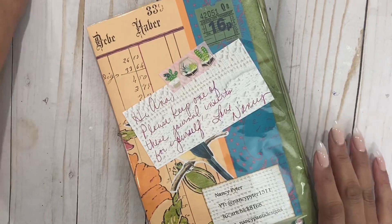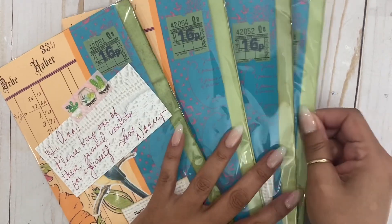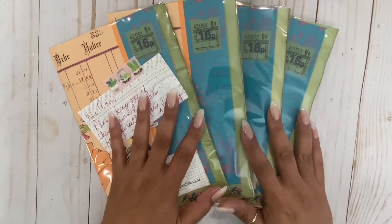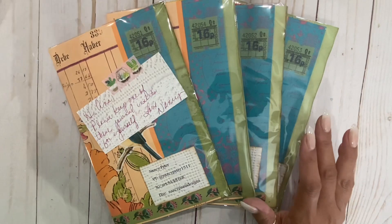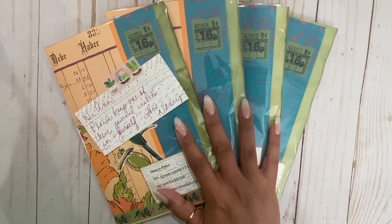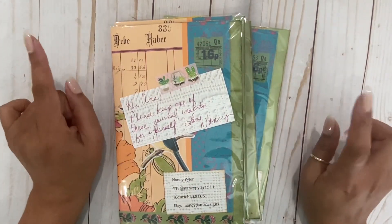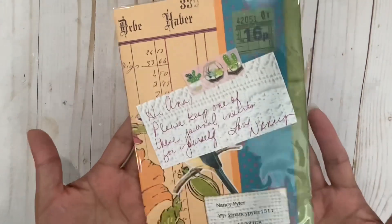Hi friends! Anna here with Anna Swindran. I'm here to show you the swap reveal for our Casa Azul junk journal group swap. We are swapping journal inserts and it was make three get three, so I am so excited to have the first two entries. This first one here is from Nancy. She is new to the group, and actually all the ladies I'm doing today are new to my swap group. So thank you ladies for joining — and she made me a hostess gift!